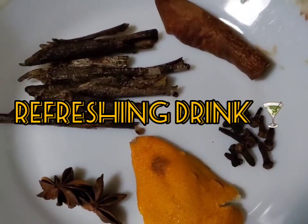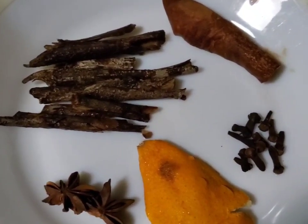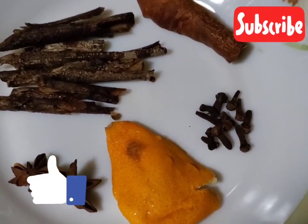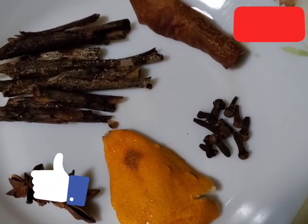Welcome to my channel. Today we will be making some Mabi. On this plate I have some Mabi bark, some star anise, dry orange peel, cloves, and spice.